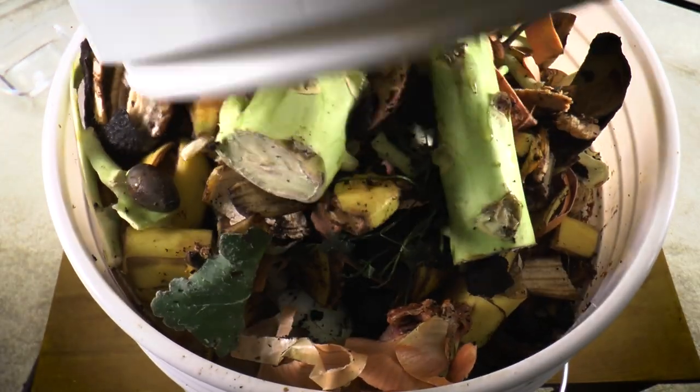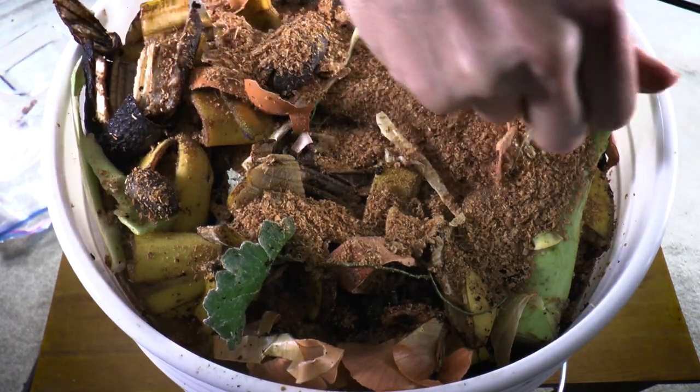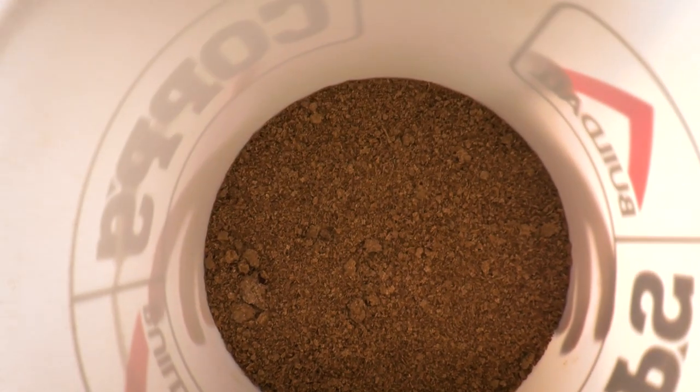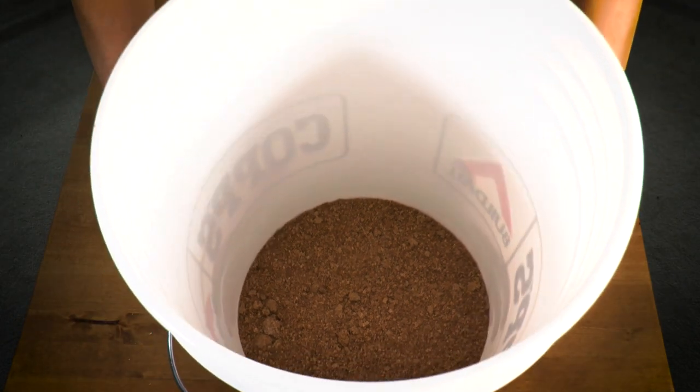Whenever we throw the scraps into the bin, we put some bokashi in too. Here is my new bin — it's totally empty. If you don't have any holes in your bin, you would probably put like a two-inch layer of bokashi on the bottom to soak up the water that comes out of the food scraps.